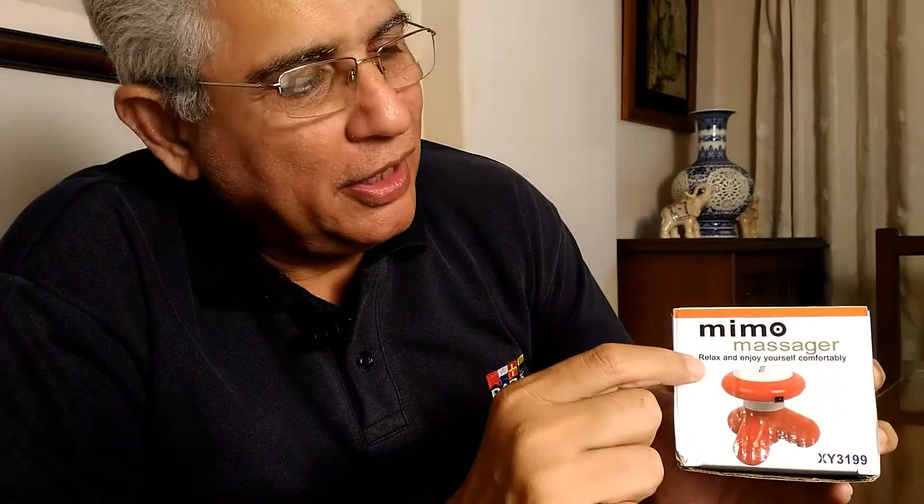Today we are going to do a product review of a very small, very compact, but very powerful massager. This massager is called the MIMO massager and it basically consists of a head in which three AAA batteries are kept, and three legs through which vibratory pulses are given out so that your muscles get a very good massage.